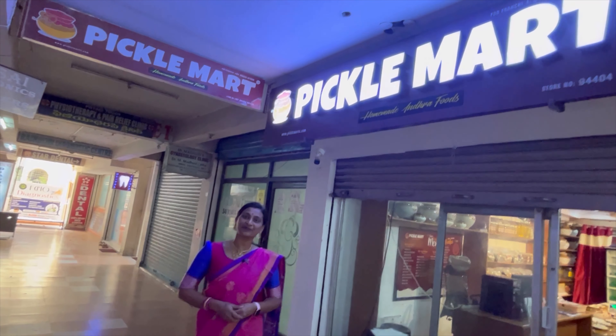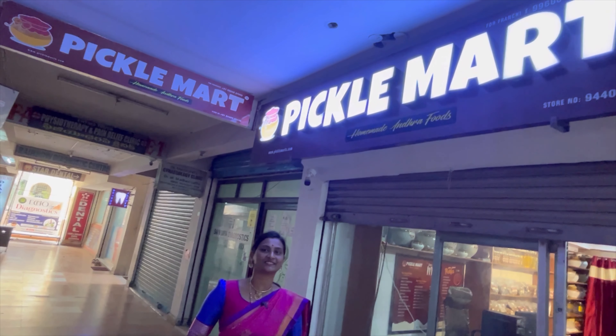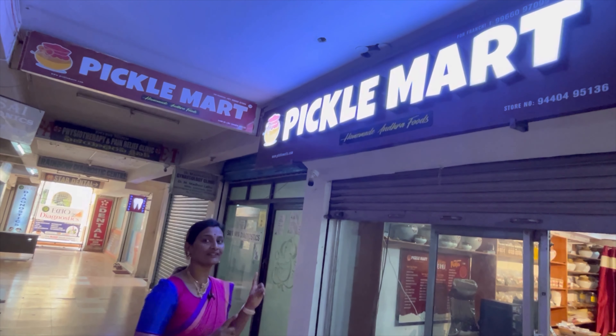Hello everyone, welcome to Svathya Muchatlu. I am going to show you a special guest today. This is Pickle Smart. I am going to show you how to prepare for this meal.